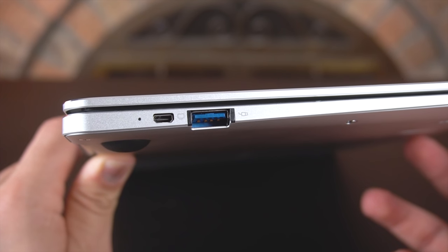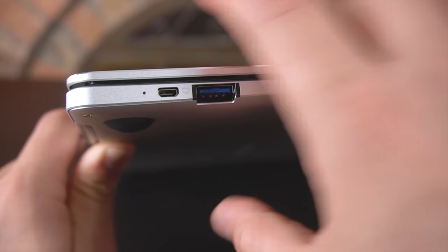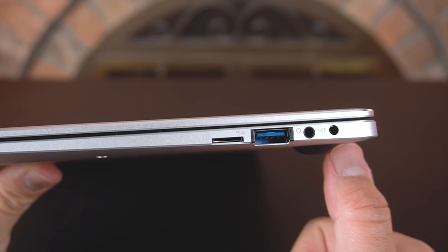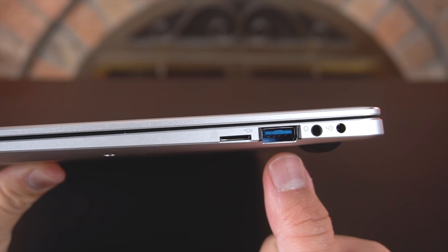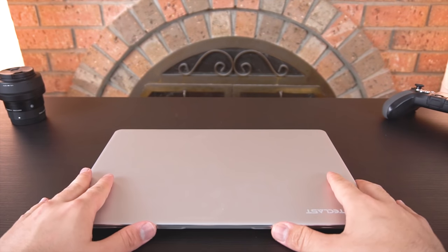Moving on, a quick look at the sides. On the left we have a full-size USB 3.0 port, a micro HDMI port, and the charging indicator. On the right side we have the charging port, the headset jack, another full-size USB 3.0 port, and the micro SD card slot, which runs at 2.0 speeds.